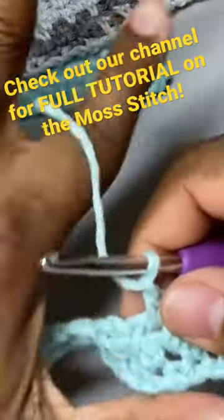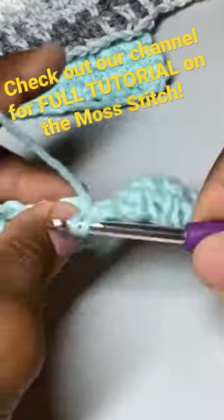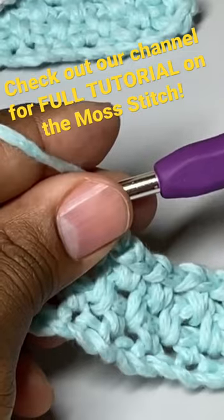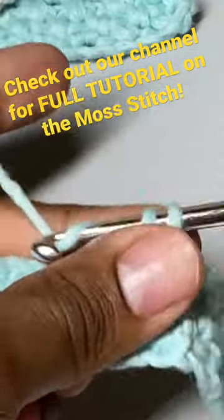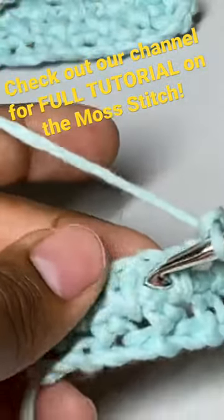All right, so picking it back up — honestly, this is about as difficult as it gets. I told you all this was easy. The only thing you have to do is make sure you go into the correct space when you do your single crochet.